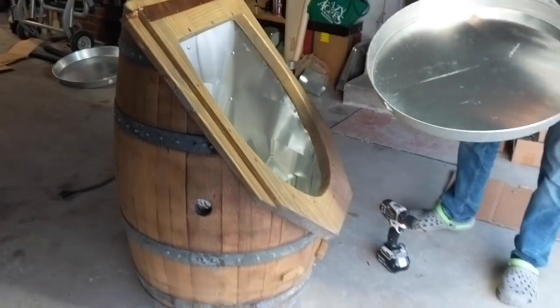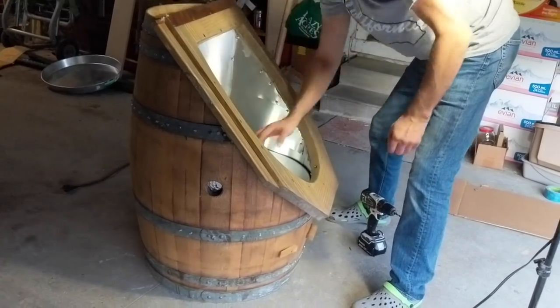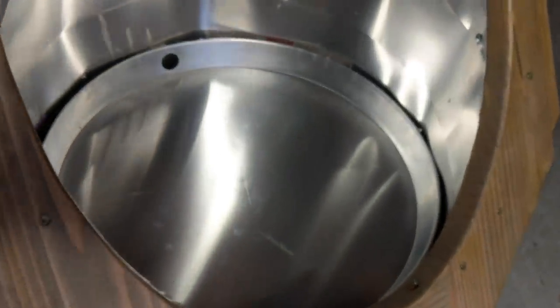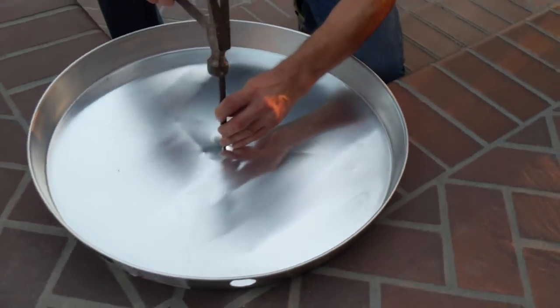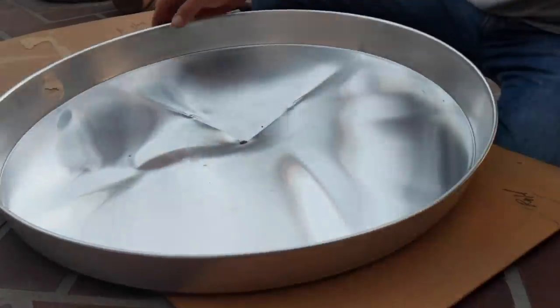For the wax collecting pan we used an aluminum pan designed for water heaters — we found one that fits perfectly. We punched a small hole in the pan and tapered the bottom to make sure it aligns to the center.